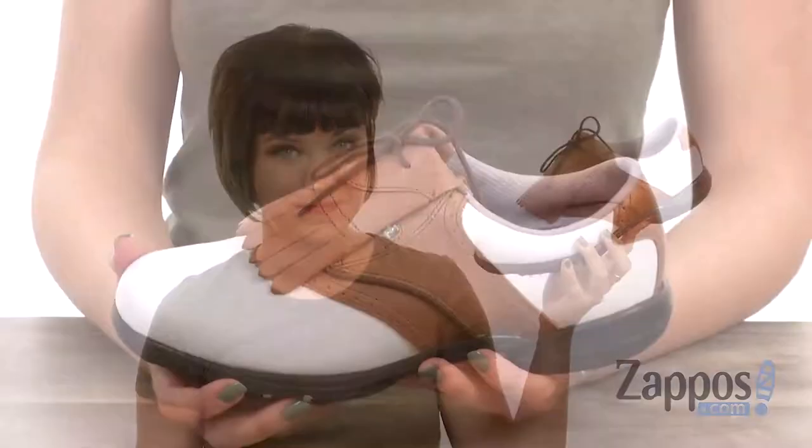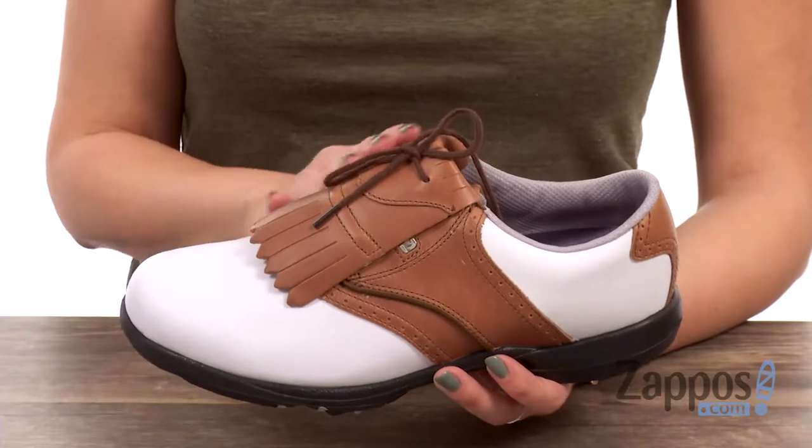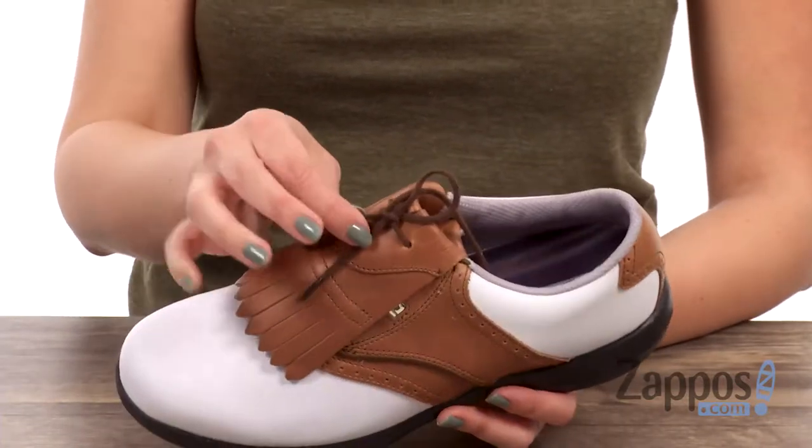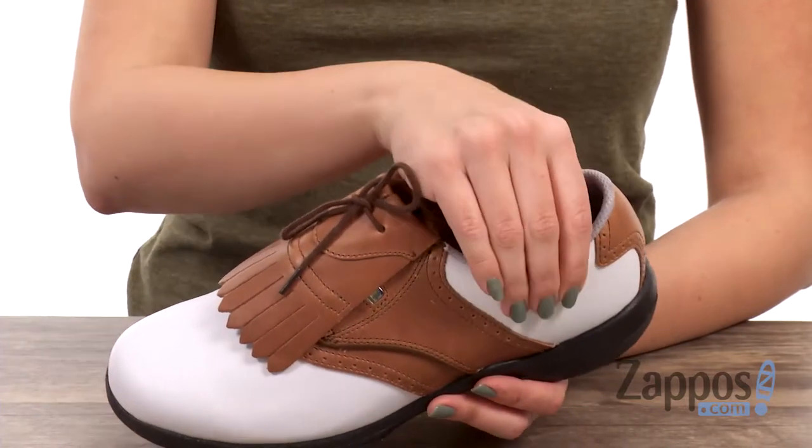Hey there, Autumn from Zappos here, and today I've got this great style from FootJoy. These cute shoes are made with a membrane-free waterproof full-grain leather upper — it's nice and smooth. I love the Kilti design here with the lace-up closure and the nice padding around the ankle.